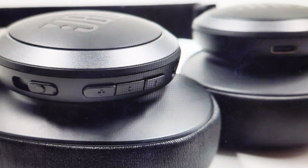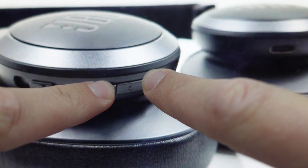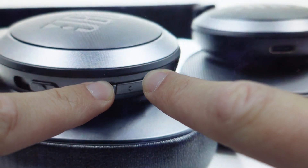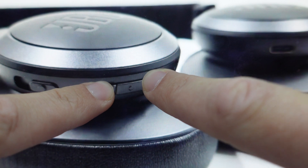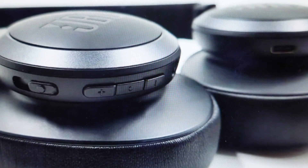Once that's done, come to your headphones and press and hold the volume up and volume down buttons simultaneously for five seconds. After those five seconds, it will cause these headphones to revert to their factory default out-of-the-box settings.